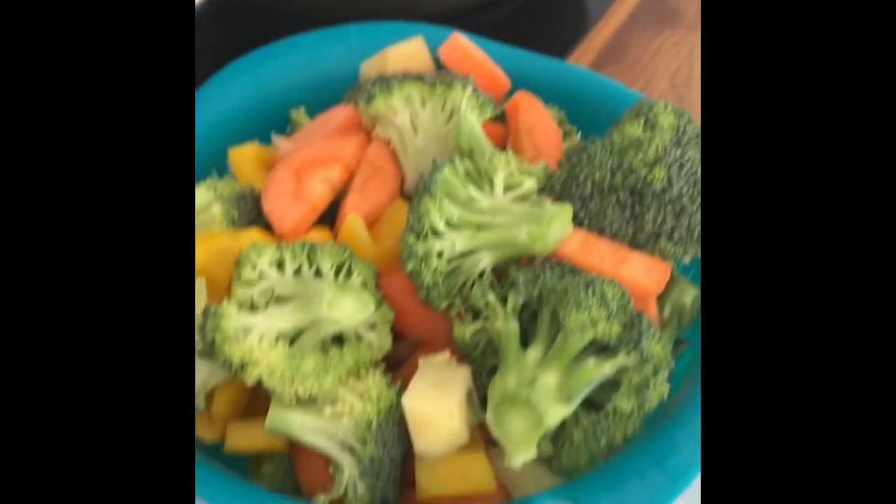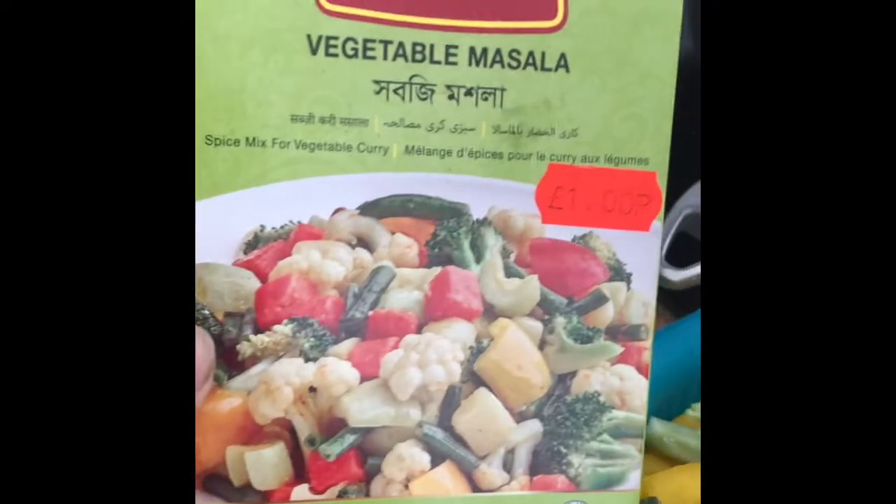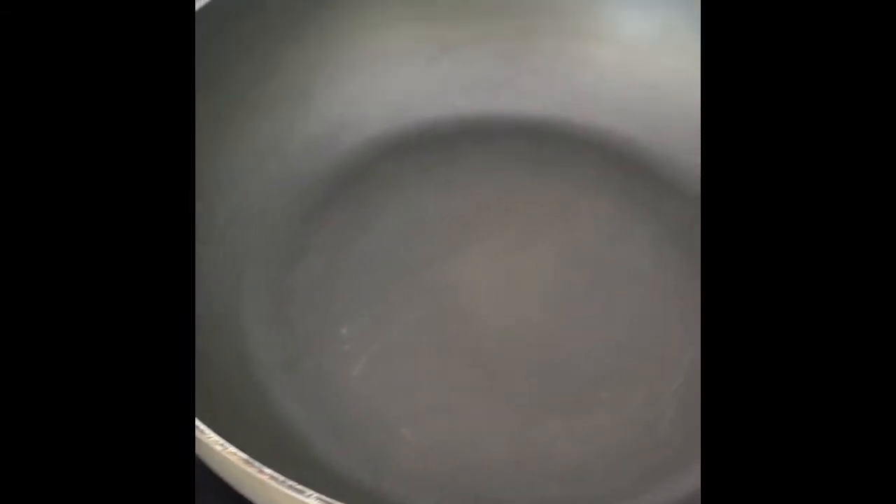We have a lot of vegetables. I'm going to make a lot of vegetables. We use a lot of vegetables.